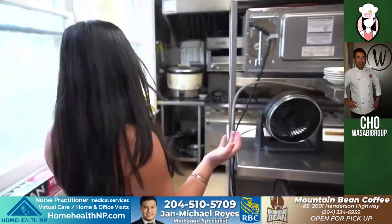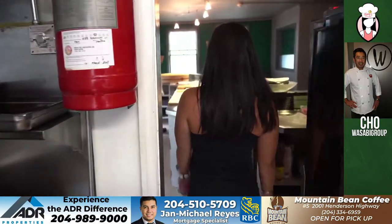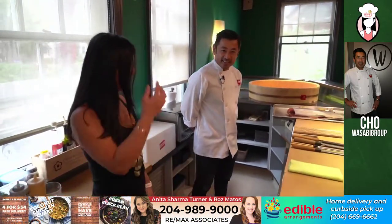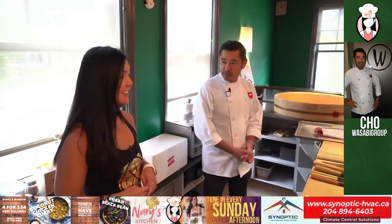This is the kitchen here. Hey Cho, hi there, nice to meet you. Welcome to my office. Thanks for having us in your office. Thanks for taking the time and come and learn how to make sushi.